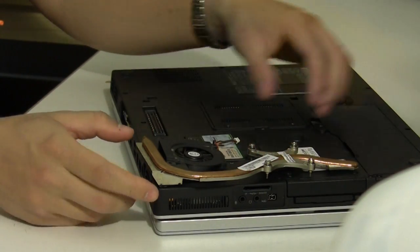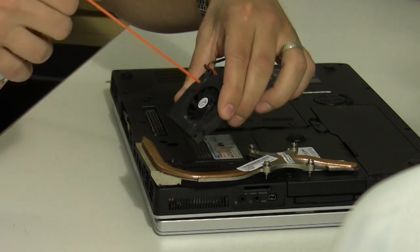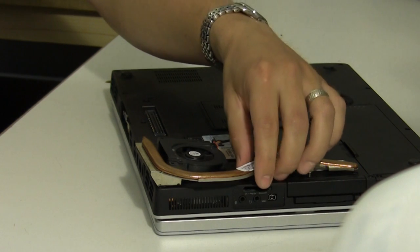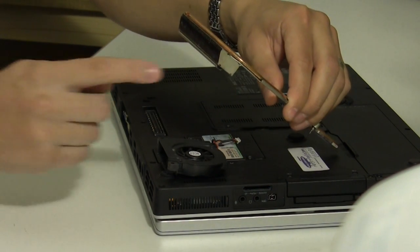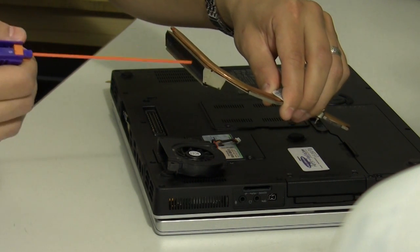This is the location, generally, where the heat sink and fan are located. You have two inlets for the air flow — the side one and the bottom. Air comes in through here and blows out the back. It blows through the cooling fins to cool the CPU processor.